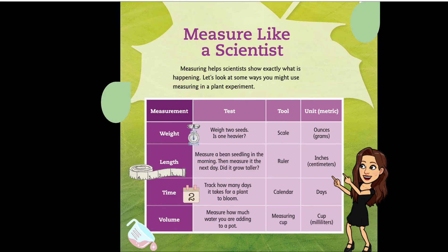Measure like a scientist — measuring helps scientists show exactly what is happening. Let's look at some ways you might use measuring in a plant experiment. You could measure weight with a scale, length with a ruler, time on a calendar, and volume using a measuring cup.